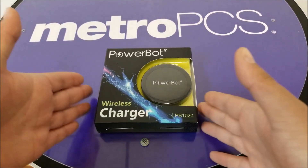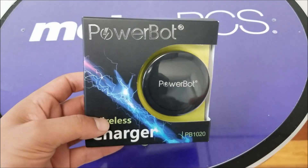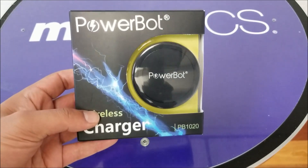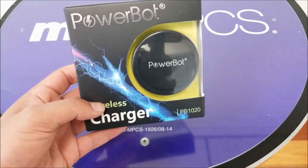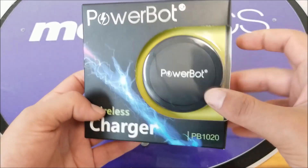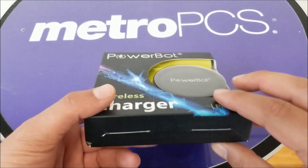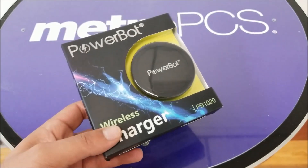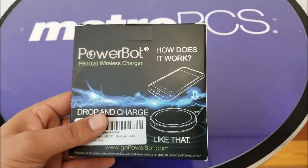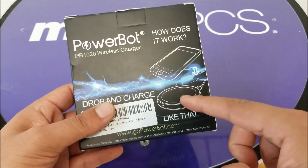First, let's have a look at the box itself. From the box you can see the pad is very small and very compact — easy to put in your pocket, bag, or wherever. It's very convenient to have with you anywhere you go, or just sit it on your table and charge your phone wirelessly with no hassle, no wires or problems. They also show you that the phone has to go face-down on the pad to start charging.